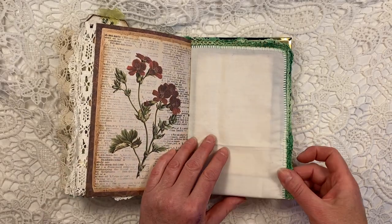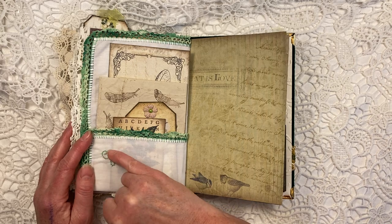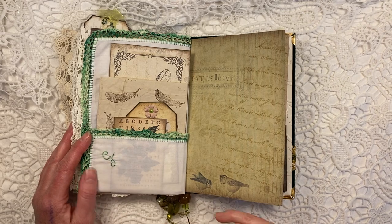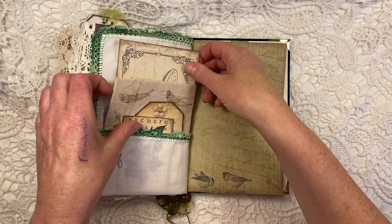Again, gorgeous, gorgeous flowers. This is the other side of the handkerchief that's been crocheted around. Now there is a G on there — if you want to buy this and your name is not with G, you don't like it, just take it out or leave it as you wish.